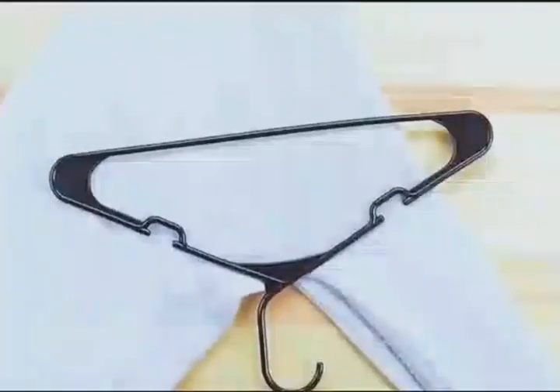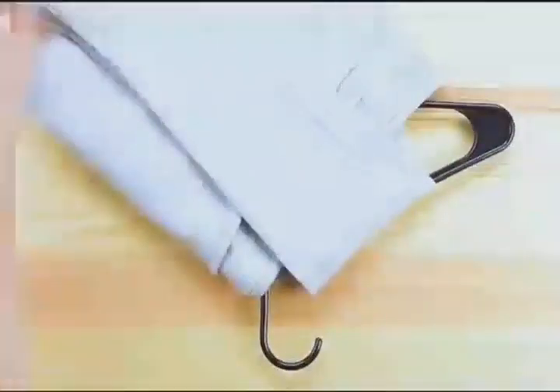Place the hanger at an angle and hang your sweater as shown in the video. It stays neat and is not easily deformed.